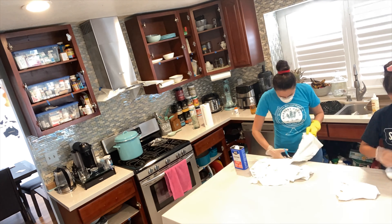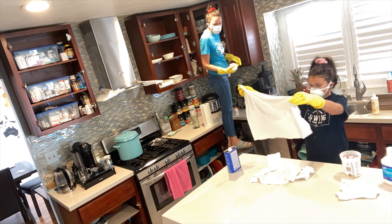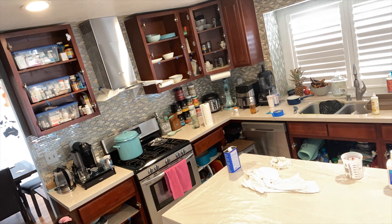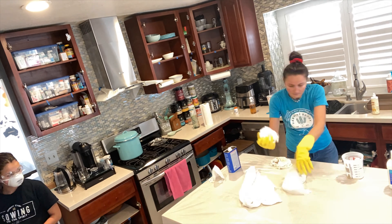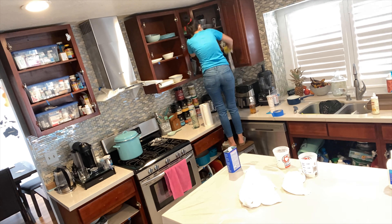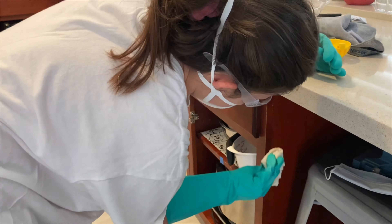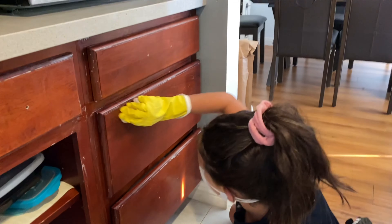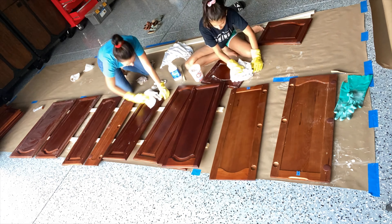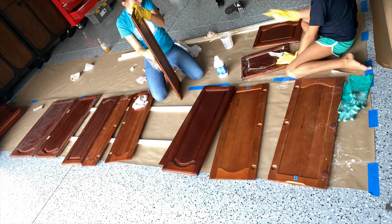Me and my mom were sanding the cabinets. We used a liquid sanding product from Clean Fresh, and we really liked how it took all the gloss off. My sister was working hard too — we were all working hard. We sanded the doors that I took to the garage and prepared them for paint.